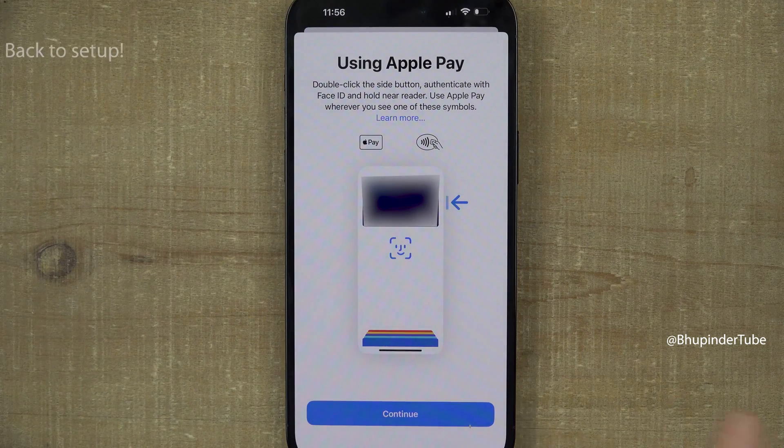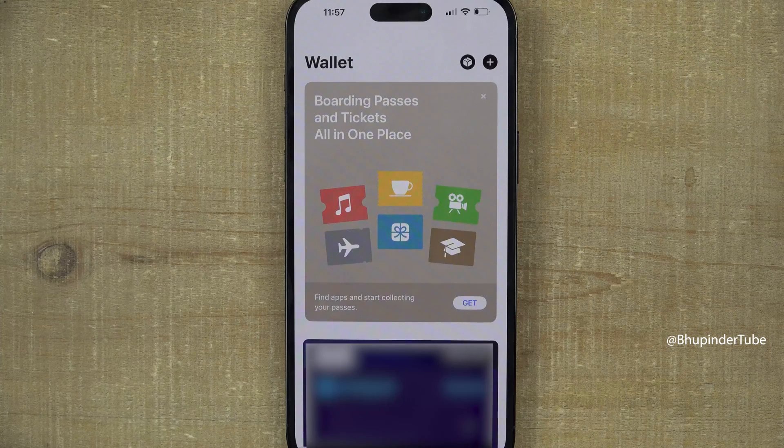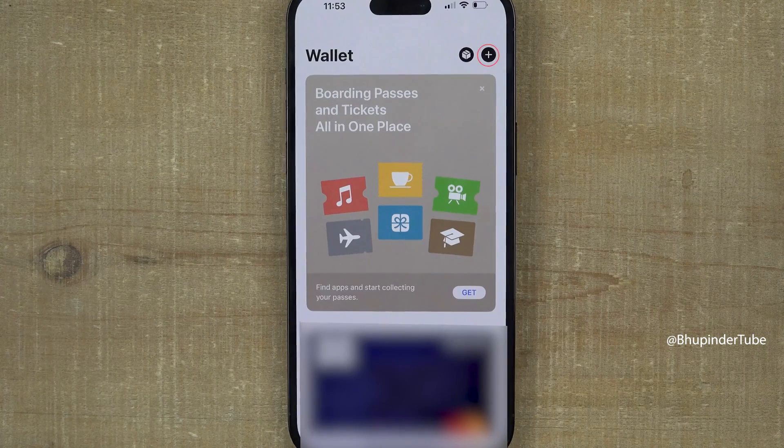Tap 'Continue' and finally tap 'Done' — your credit card has been successfully added. If you need to add another credit card in the future, tap the plus sign.